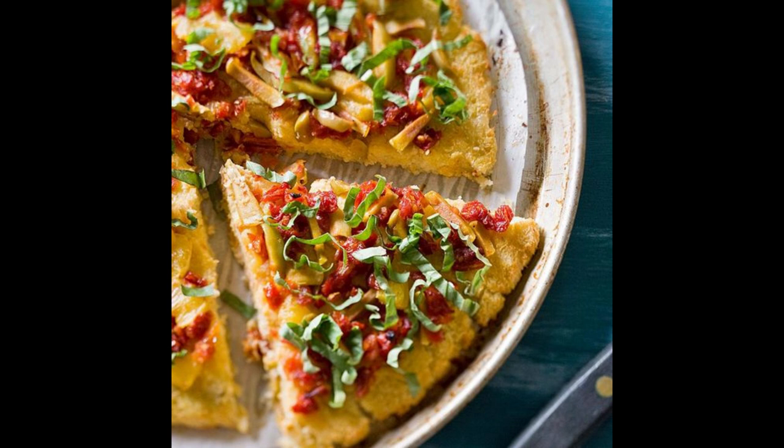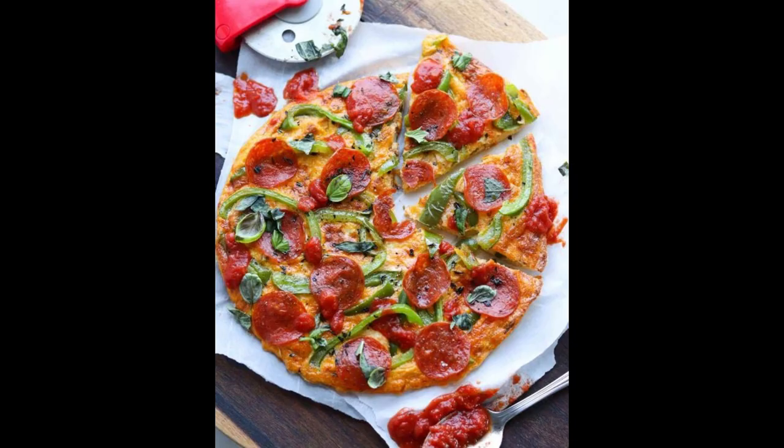Versatile and customizable: this pizza recipe can be customized to include your favorite Mediterranean-inspired toppings, allowing for variety and personalization while still reaping the health benefits of a nutrient-rich meal. Overall, enjoying a Mediterranean veggie pizza with cauliflower crust provides a delicious and nutritious way to satisfy pizza cravings while nourishing your body with wholesome ingredients that support optimal health and wellness.